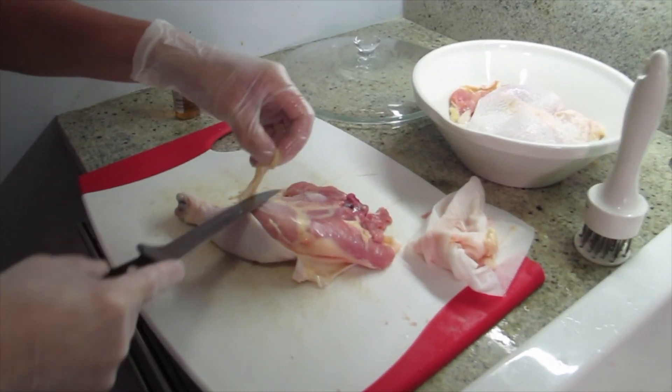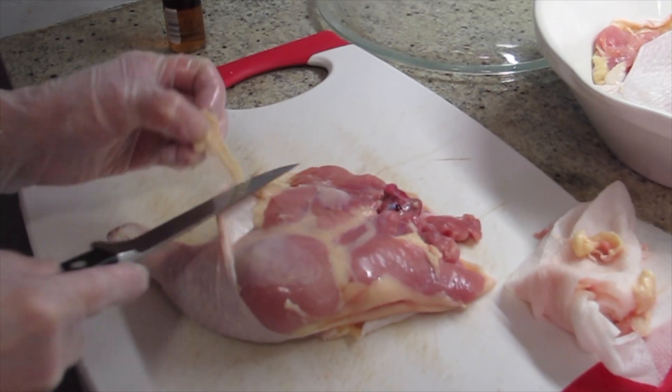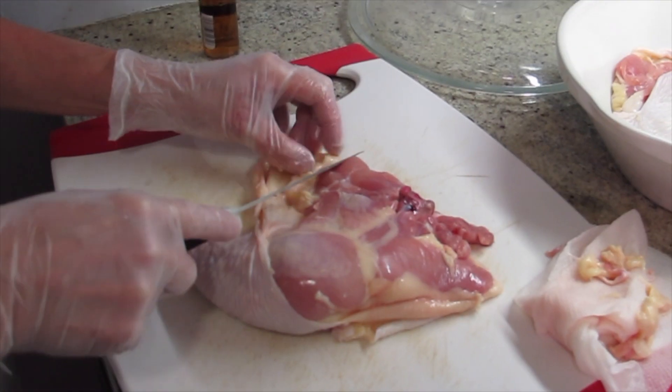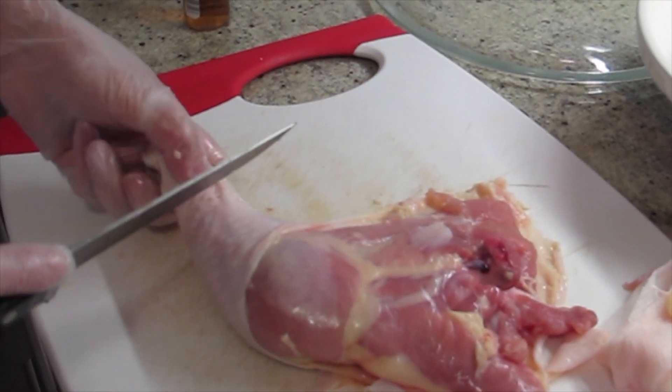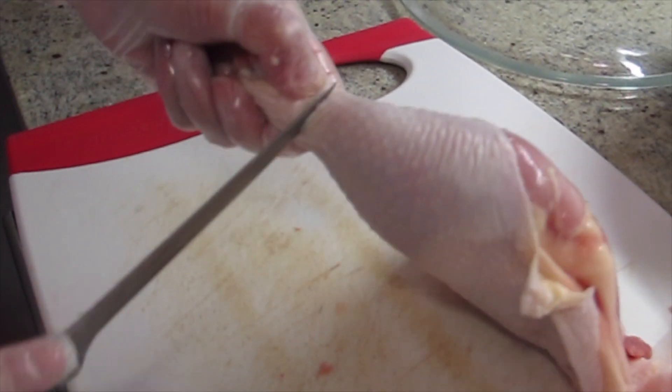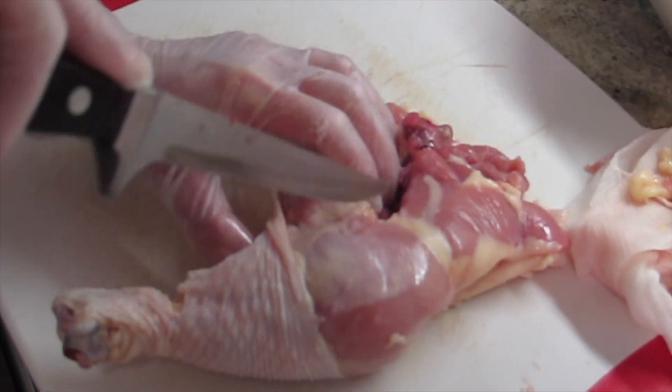I'm going to show you how to bone the chicken. I'm not cutting the skin off because I need the skin to wrap around. This is washed and pat dry, but I'm going to cut some fat out. You can also use chicken breast, but we like the leg meat — they add more flavor.